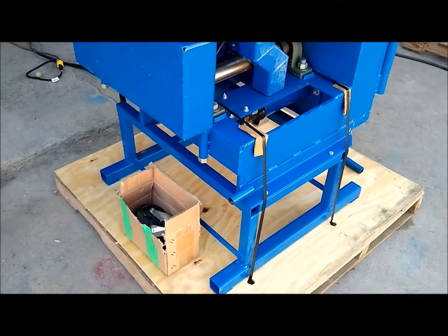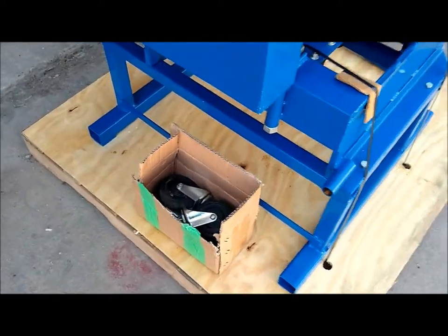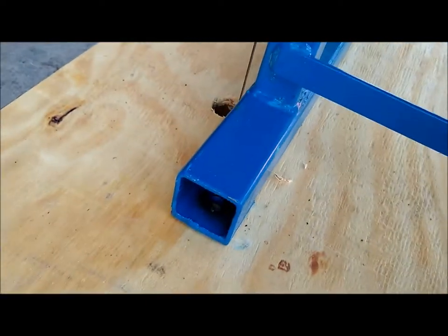This flour mill also comes with casters, which are easily mounted to the feet, and then this mill can be rolled around in your facility.